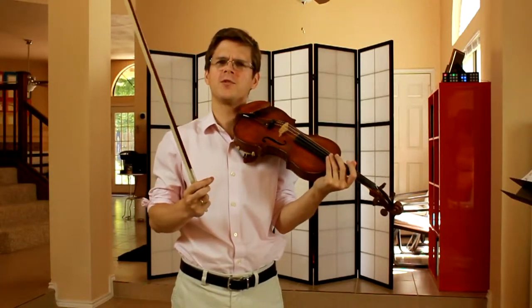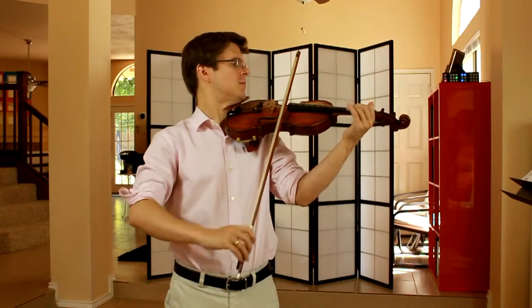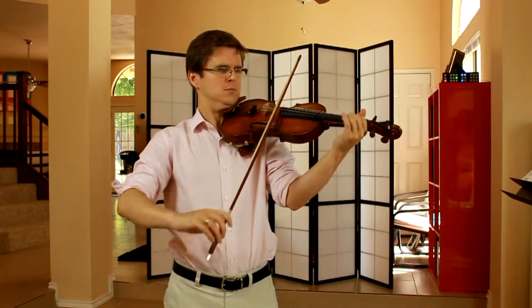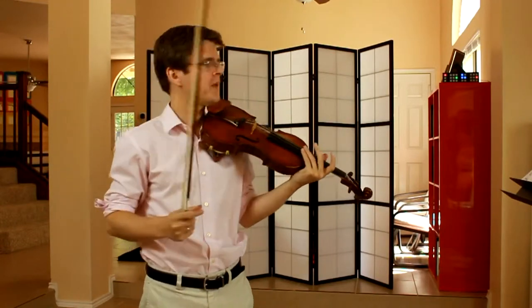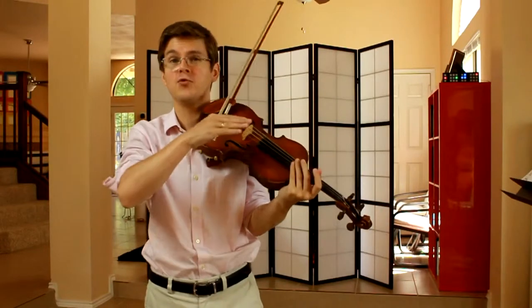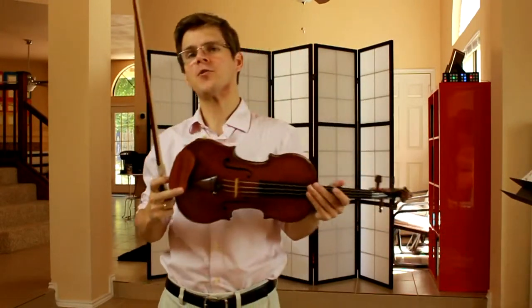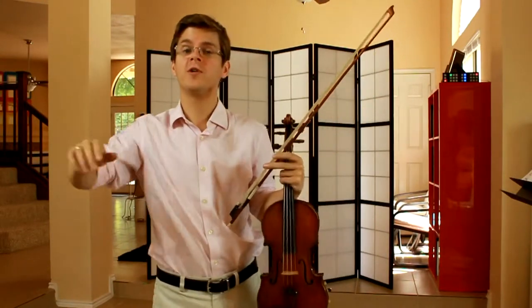I think a lot of students confuse accents with dots — there's no need to shorten the notes. I think that sounds less bold. The next couple measures, thirty-five and thirty-six, have no accents. So this is a really neat spot in that we go from very bold, heroic playing to more smooth, singing playing.